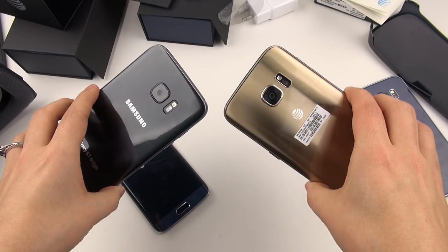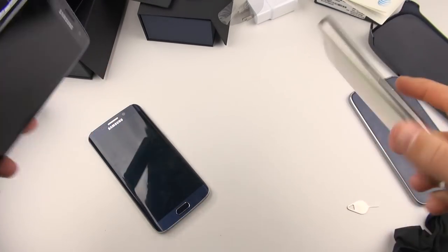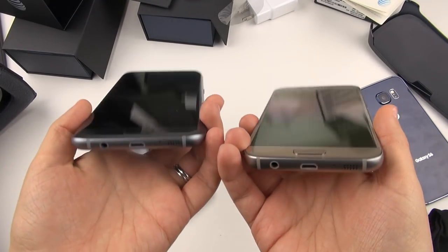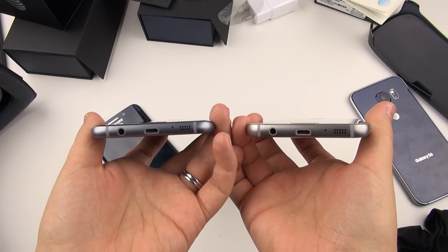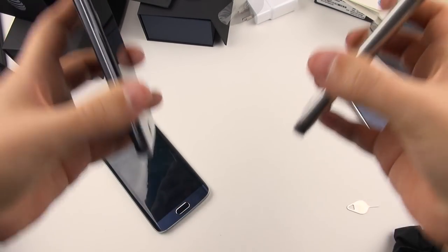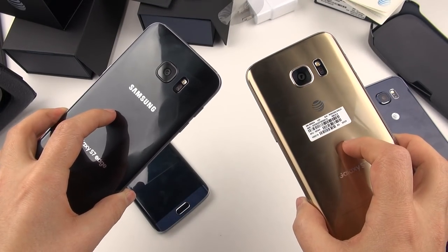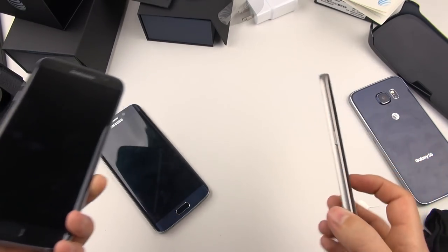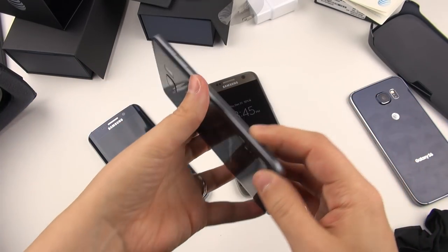I don't really know how long I'll use them until I'm satisfied, but I want to do a full in-depth review. Please leave your comments and questions below so I know what you want to see covered in depth. This has been Erica the technology nerd who likes to film stuff — please rate, comment, and subscribe. Really nice phones here — let me know what you think and have a good night.